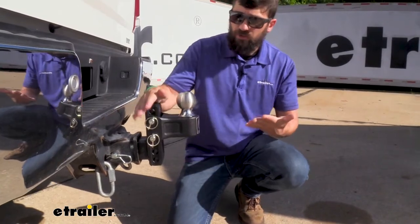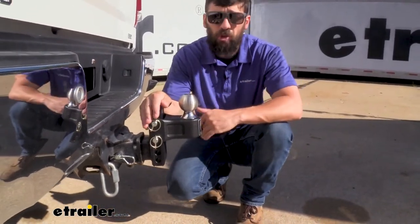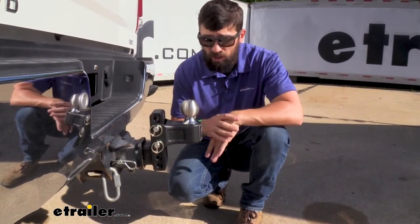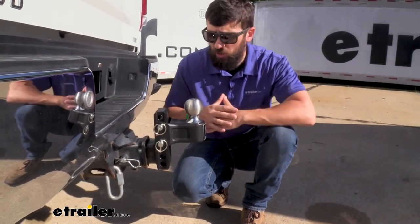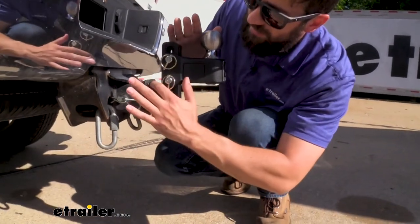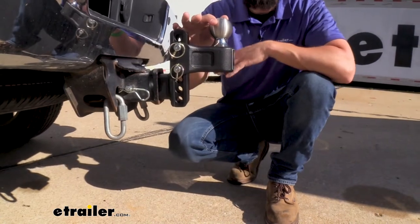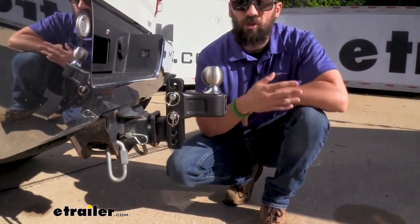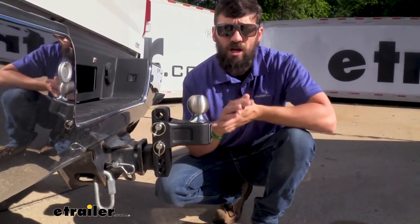If you're not sure how to get the correct rise and drop for your particular truck and trailer, it's actually very easy. Park the truck and trailer on level ground and use the tongue jack to level the trailer. Then take a tape measure and measure from the ground to the top inside edge of the receiver tube on the trailer hitch on the vehicle. Then measure from the ground to the bottom of the coupler on the trailer while it's level. The difference between those two measurements is going to be your rise and drop.